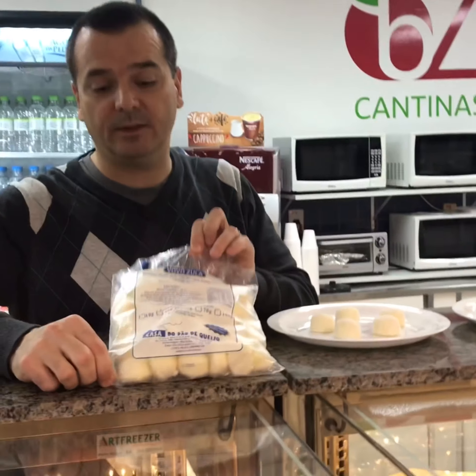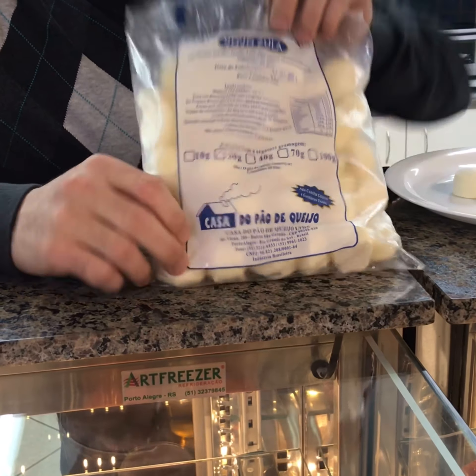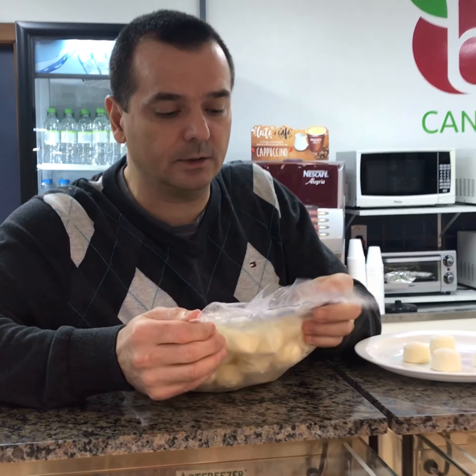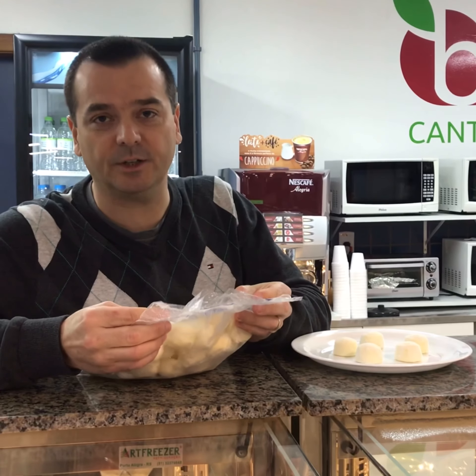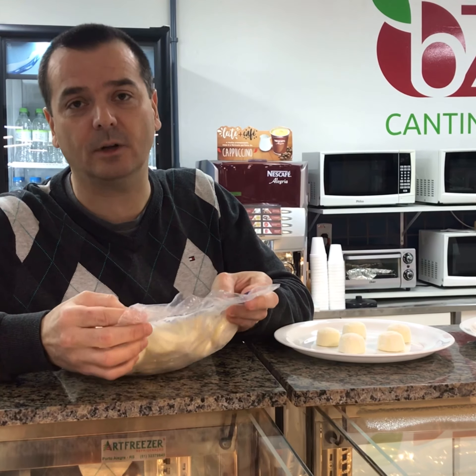So check this out, we got this ready. It comes packaged already, like this. And the ingredients are only tapioca starch, cheese, milk, vegetable oil, butter, salt, and eggs.